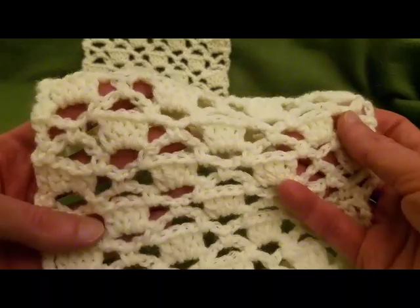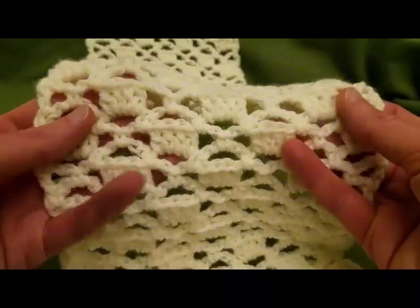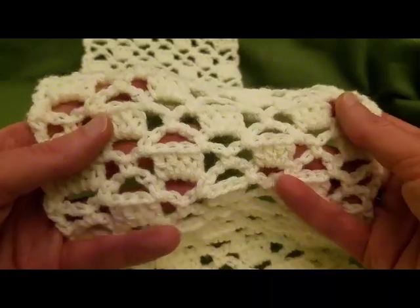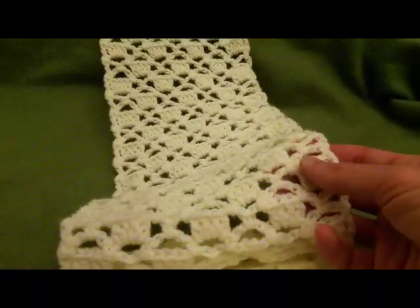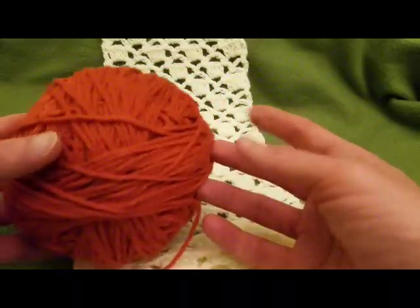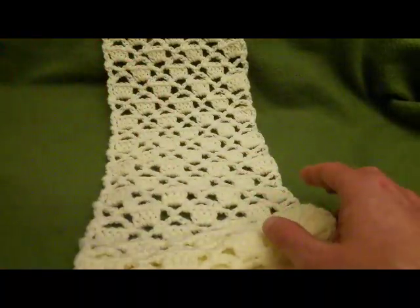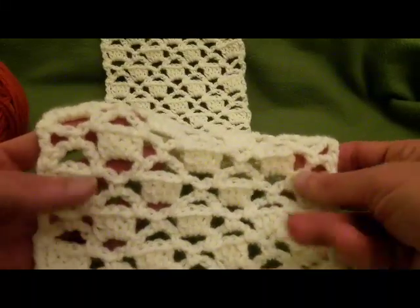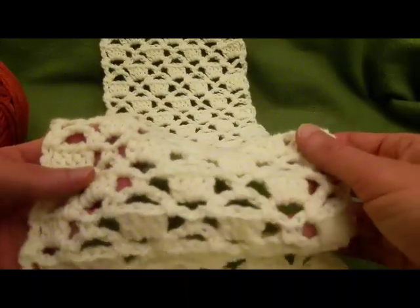For this piece I used Pound of Love — it's a four-weight yarn, although it's a baby soft yarn so it runs a little thinner, more of a three-weight. I used an H size hook, and for this example today I'm going to be using Loops and Threads Impeccable, a worsted weight yarn with a size I hook. I'm not sponsored, but I like to let you guys know what I'm using.